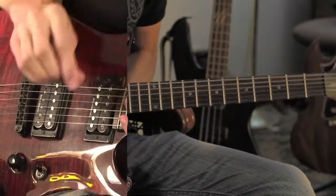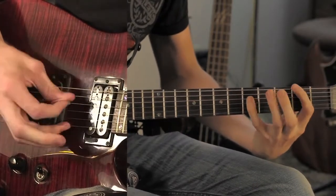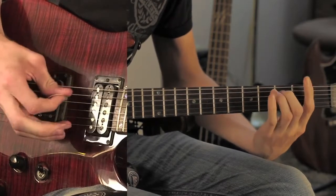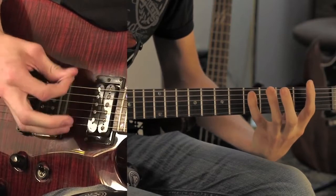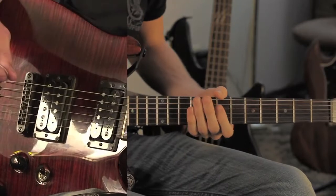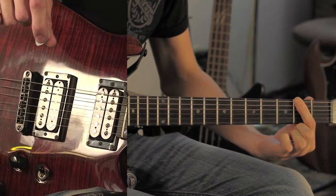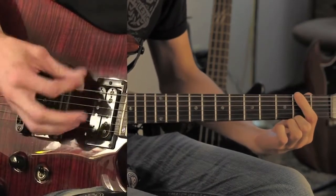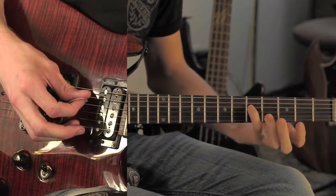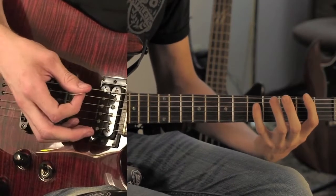To start off, the intro sounds like this. Basically how that goes is a bar on the second fret — that's the main chord throughout the whole thing. You strum it three times, and then you're going to go to the third string, fifth fret, and pluck that three times. And do that twice.